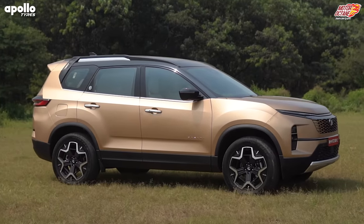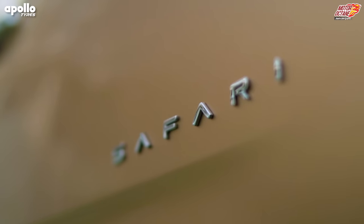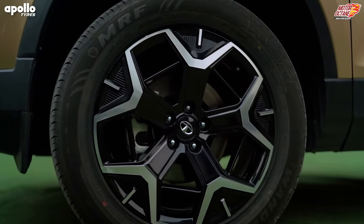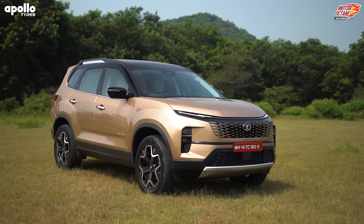There are little changes on the Safari — like the Safari badging comes to this side — and I like the styling of the alloy wheels. It looks fantastic. I'd like to ask: how does this golden-ish color look on the Safari?